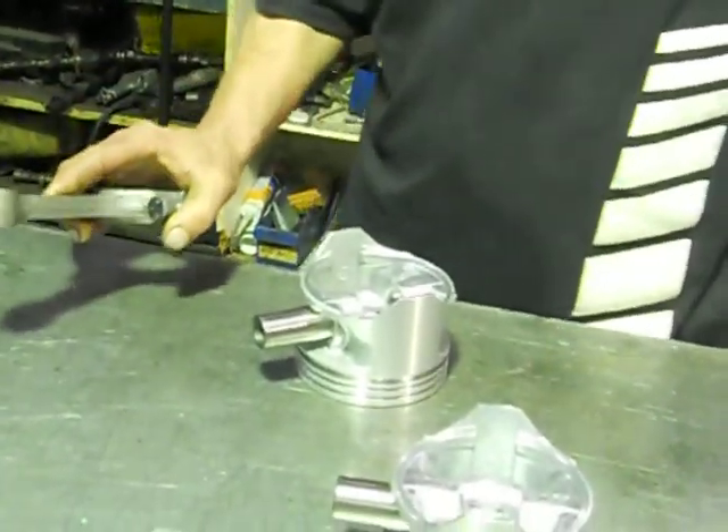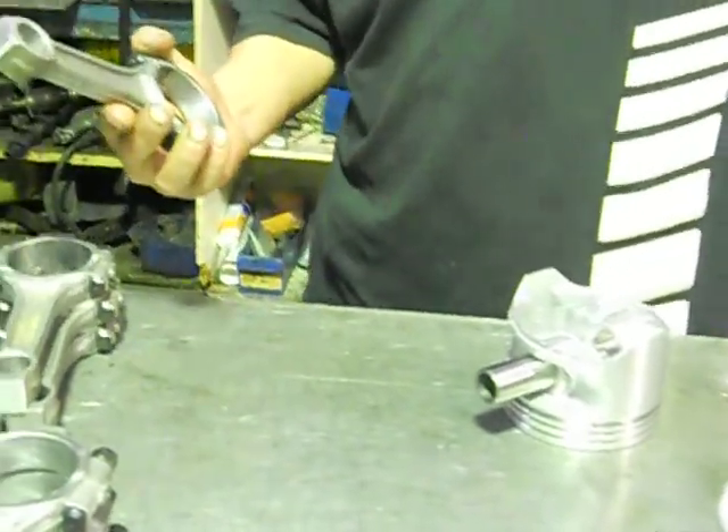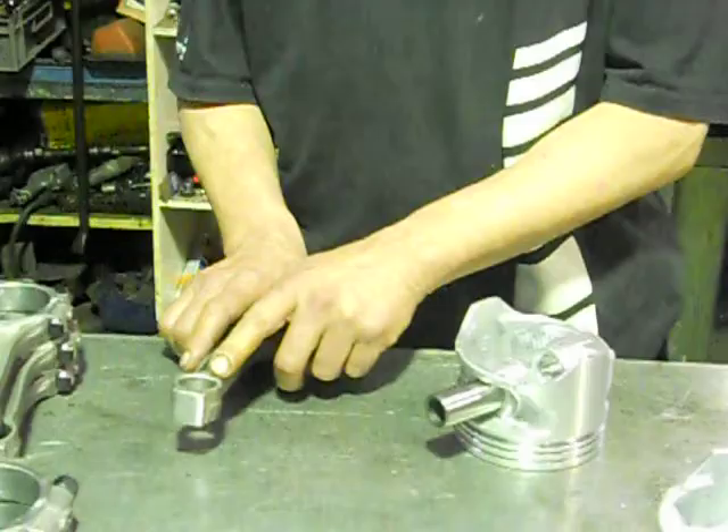What we do is we heat them up to a nice colour — we don't overheat them. If you get them like a blue colour or even glowing red, it sends the eye of the rod soft.